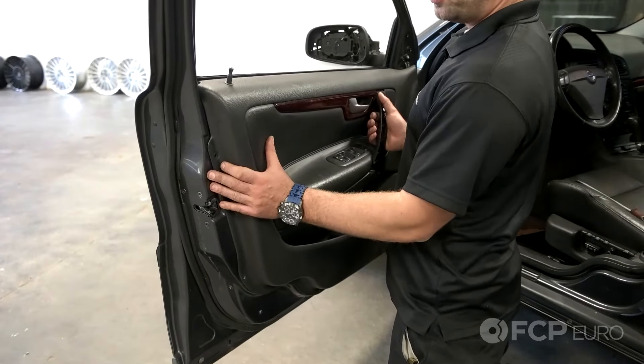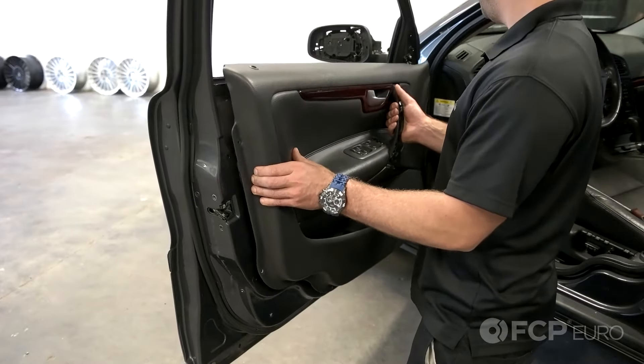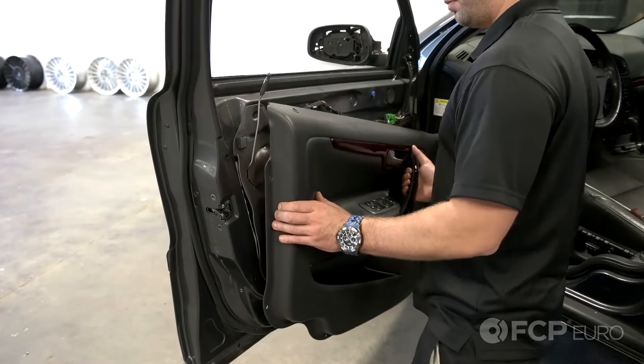Now that the clips have been removed from the door, simply lift up on the door panel and set it aside.